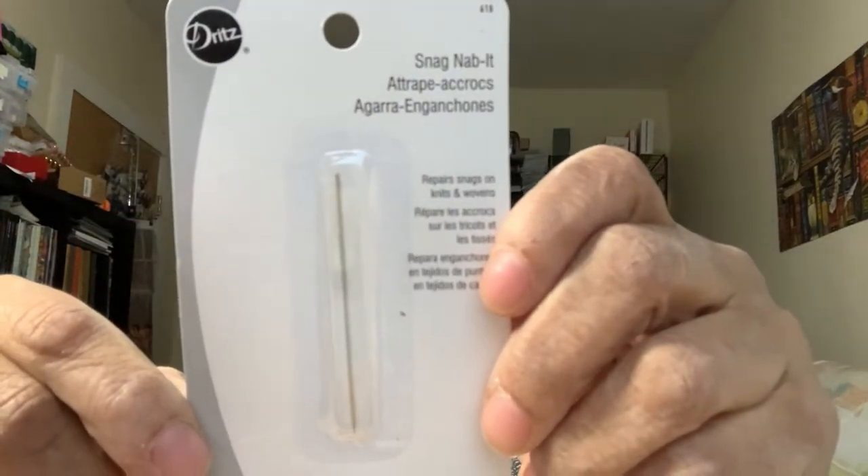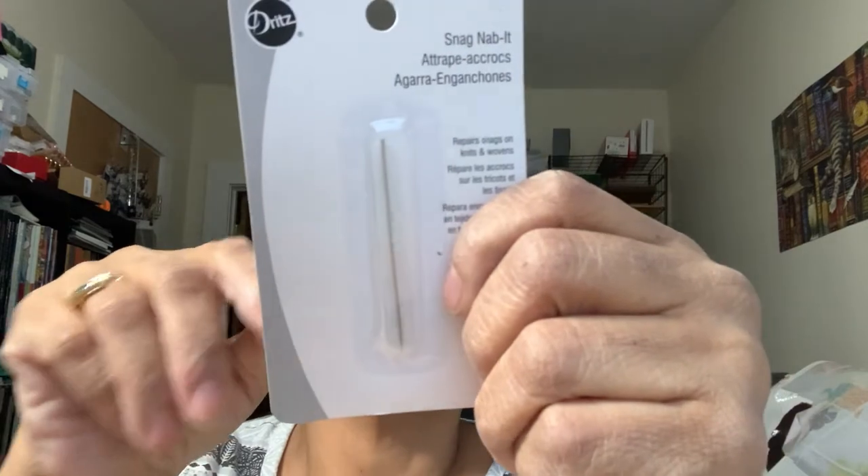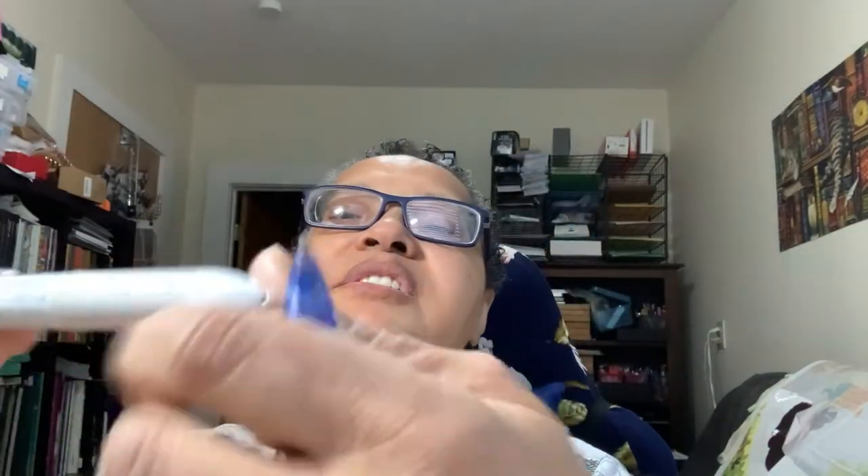I have a clip-on magnifier — I'll try to link it in the description. I also have something I bought but haven't used yet: it's called a Snag Nabbit. When a piece of floss comes through the wrong way into your project, you push it back through with this. I also have Frixion pens in four colors.